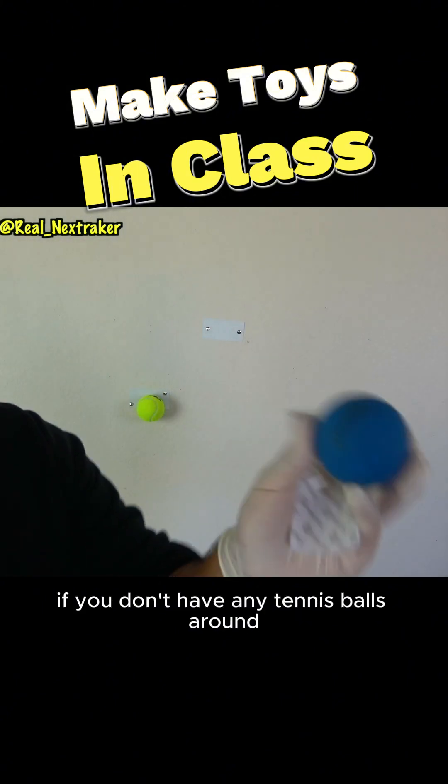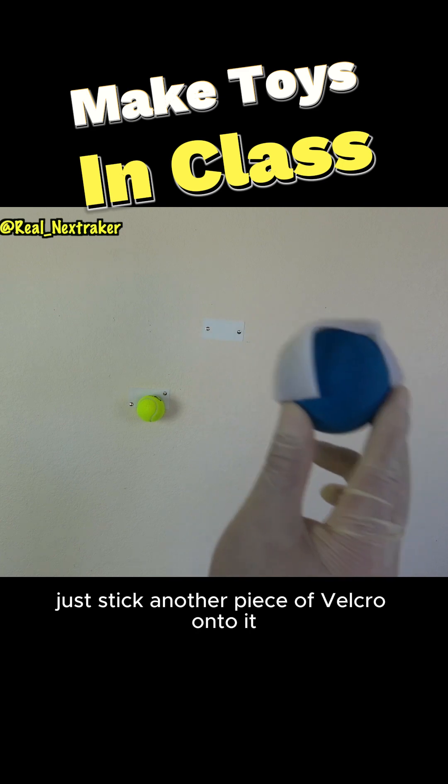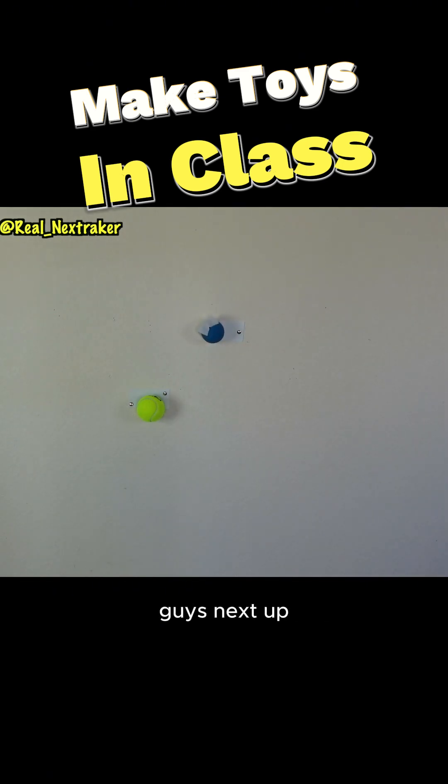If you don't have any tennis balls around, use a racquetball or any ball for that matter. Just stick another piece of velcro onto it. It's just as fun as it looks guys.